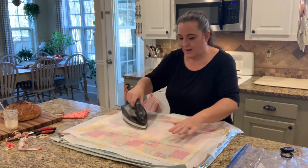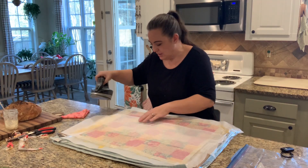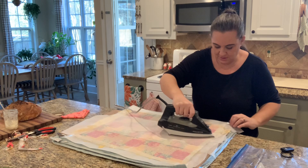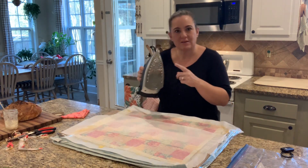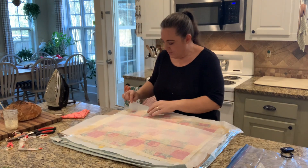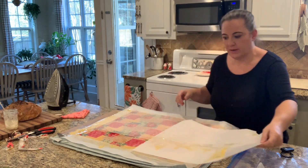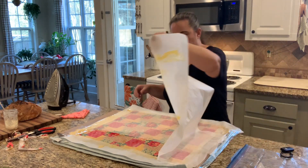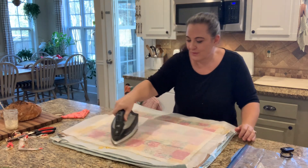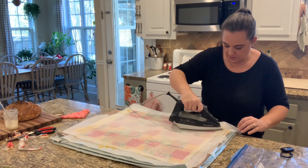I've now ironed the whole thing. As I was ironing, I was pushing the wax towards the edges, and once I see the wax come all the way to the edge, I stop. I want to make sure the whole thing is saturated. If you get wax on your iron, by the way, just set it on a paper towel — the paper towel will absorb the wax out of it and you're good to go. Now I'm going to slowly peel this back. Once the air hits it, it cools pretty quickly. You want it to stay warm so you don't have funky little pieces when you go to pull it up — it makes it easier to detach if it's warm.